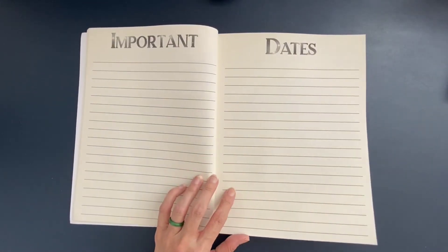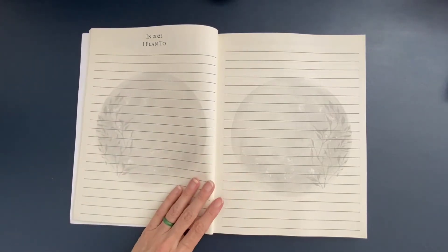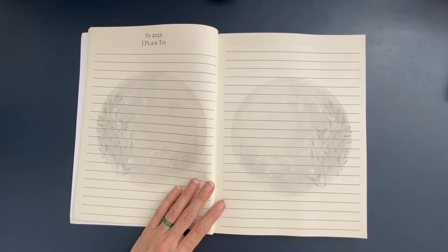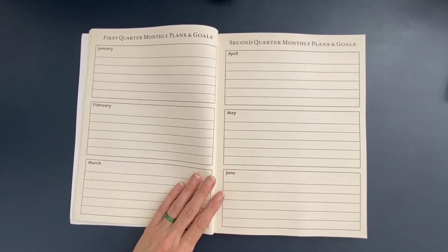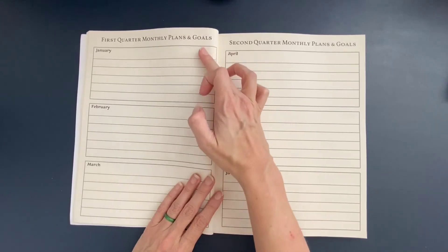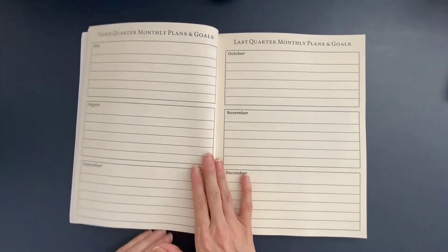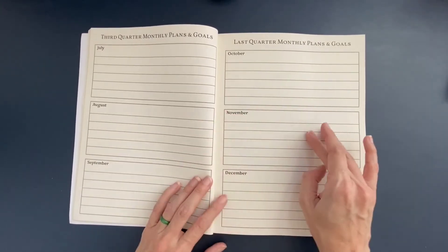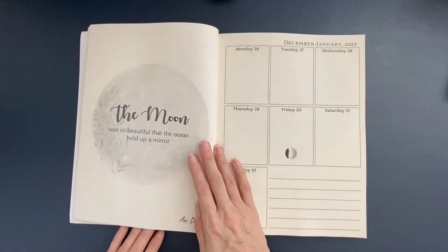Next we have pages to capture important dates, and then a couple of pages to capture what you plan to manifest and intention setting for 2023. Then we have quarterly layouts — first quarter monthly plans and goals, second quarter monthly plans and goals, third quarter and last quarter. I love planning at a quarterly level, and I think it's cool that this planner includes that.